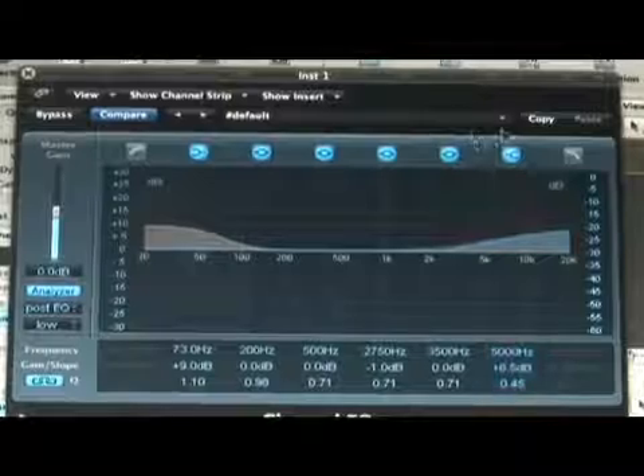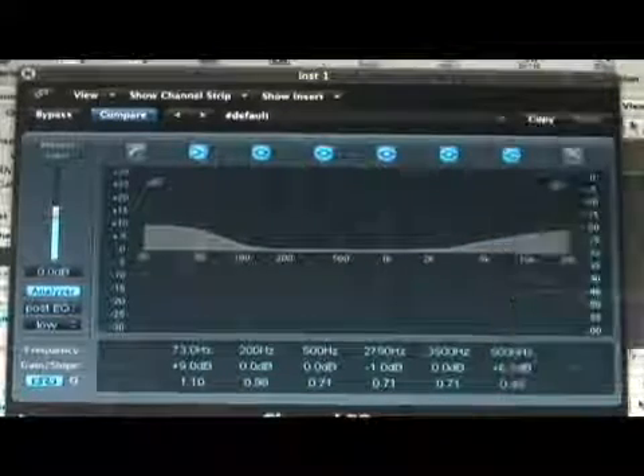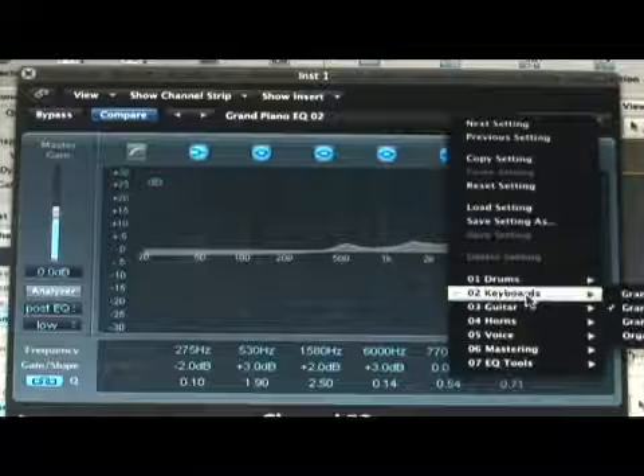Now looking at this, there are also a couple of different presets you can go into — green piano EQ 1, 2, and 3. You can just try them out.